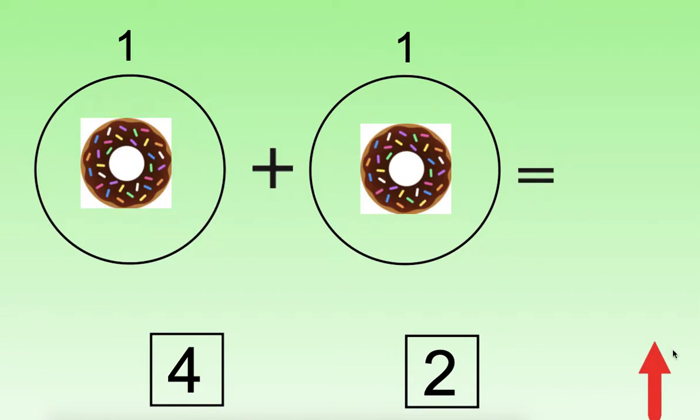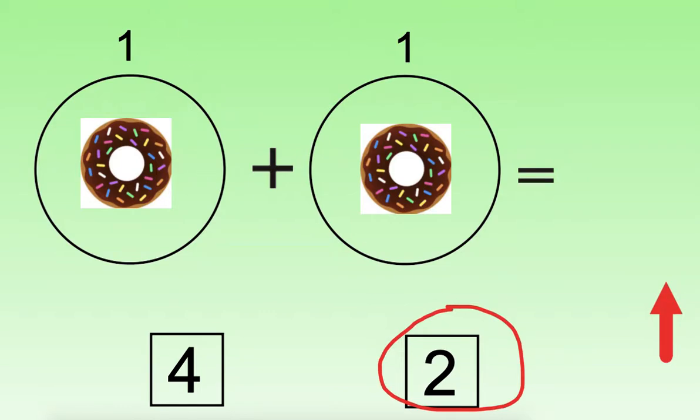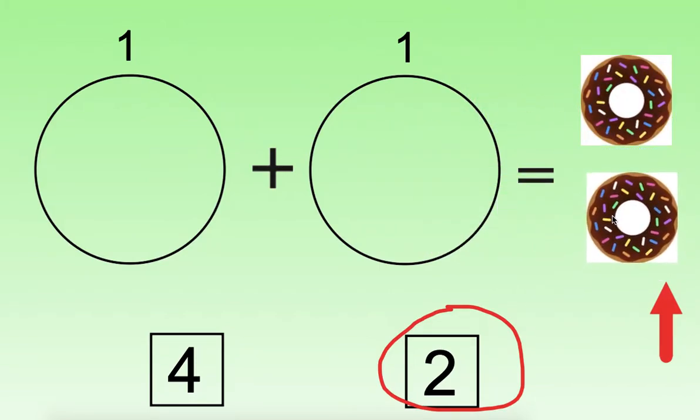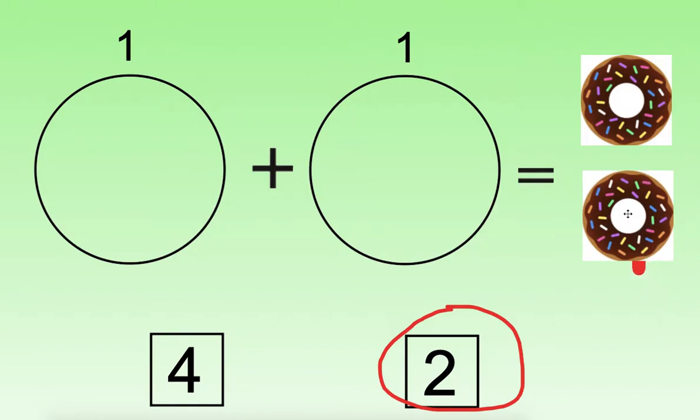This is our first problem. Let's read the problem: one plus one equals. I see the plus, or the addition sign. That tells me to put together. So I am going to start adding in this circle and continue counting in this circle to find out how many donuts there are all together. Can you point and count with me? One, two. There are two donuts on this page. We can check our work by bringing our donuts over to this side, and we see that there are one, two donuts.